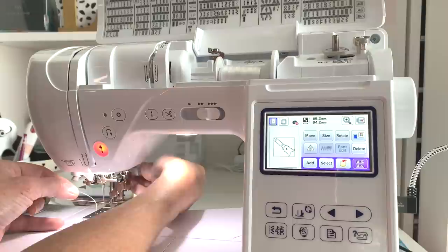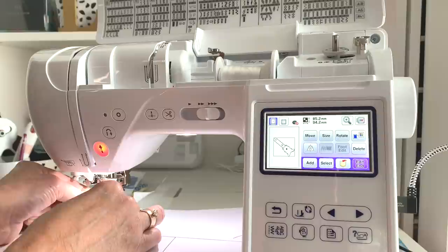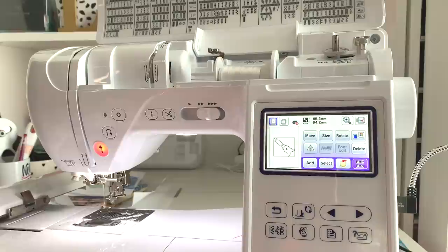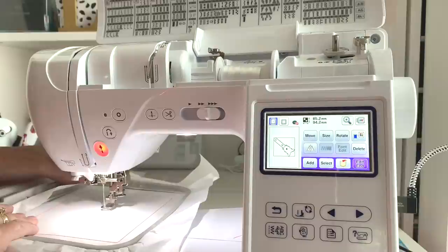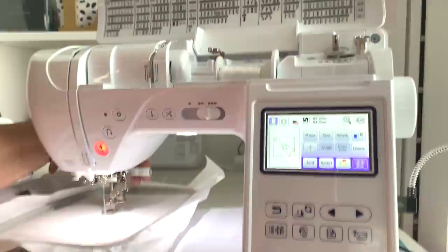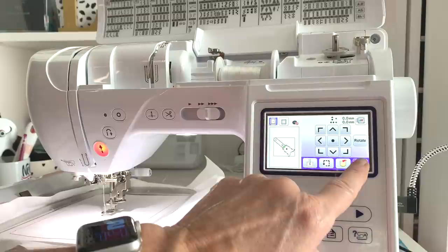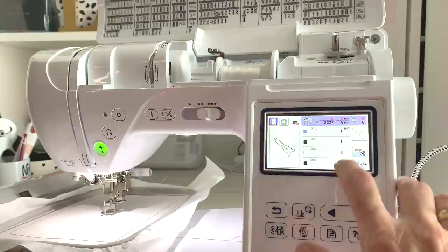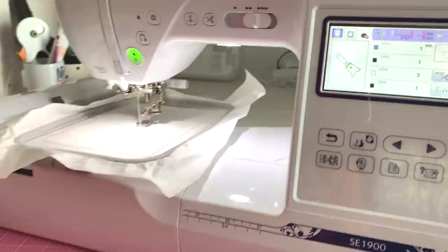I take the presser foot back up and take the tail and just stick it back through that hole — you don't have to do that but it saves you some looping. I already have my white bobbin in. Let's put our hoop in — slide it under and there are just two little clips. Stick it into those clips and make sure it engages. Put the presser foot down and hit embroidery. Now we're going to click OK. It's telling us five minutes for this entire project and there are six steps. Let's click start.